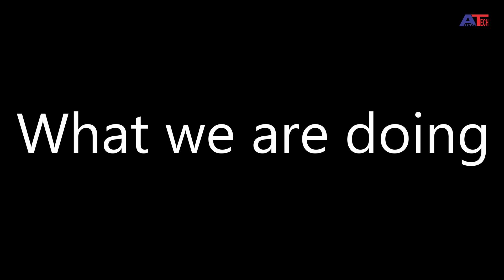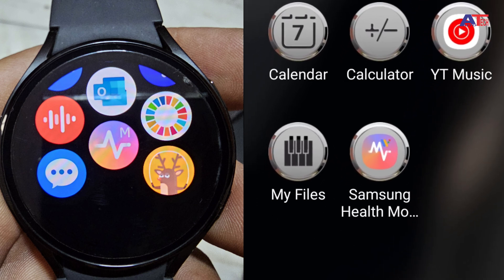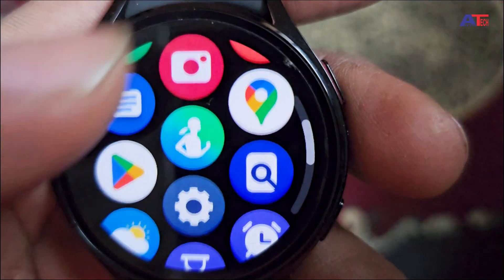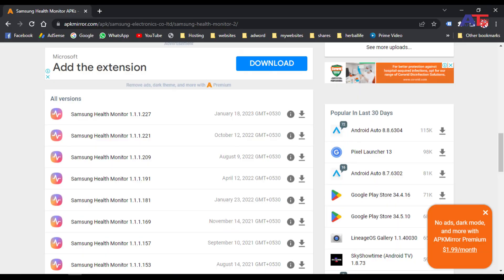Hello and welcome back. Let's understand in a simple way what exactly we are going to do. To activate this function, we need an app in the watch as well as in our mobile. The Samsung Health Monitor app is not approved in certain regions due to government regulations and thus not available in the Play Store for direct download, but available from an external source.